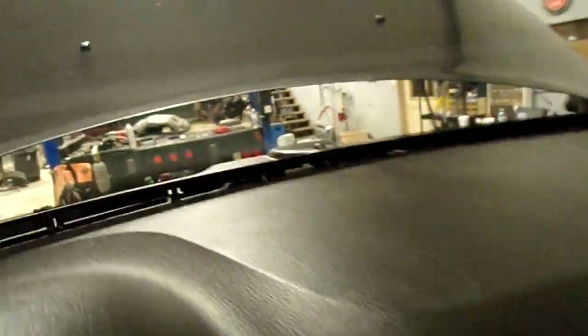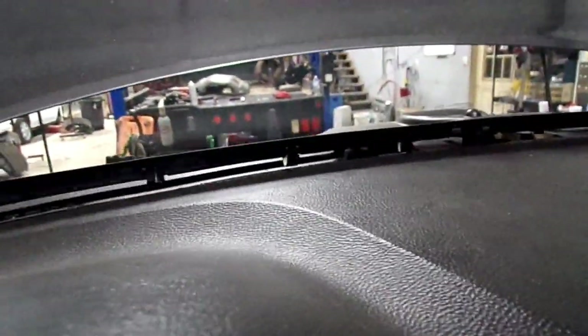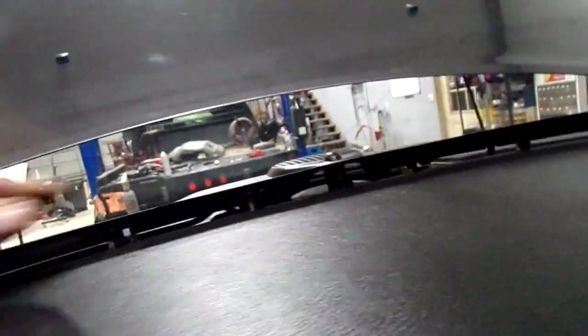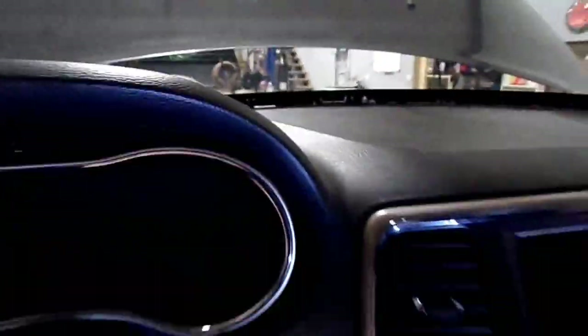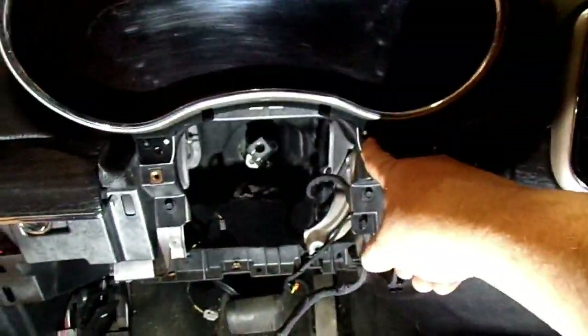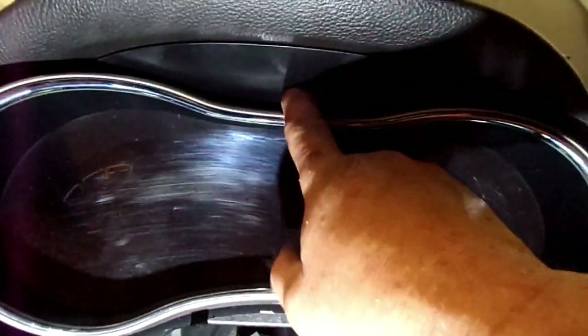We're going to remove this upper vent panel right here - it's held on with a series of clips. It does have an electrical connector that plugs in right here that will have to be removed. You'll just take something and just go around the edges of it until you break all them clips loose on it. Remove the instrument cluster - it's got seven millimeter screws and then there's one going straight up through here. Remove this one connector.